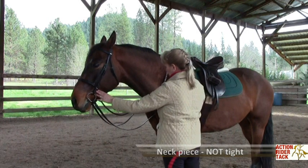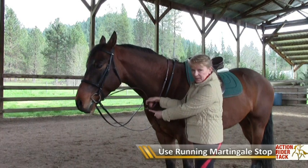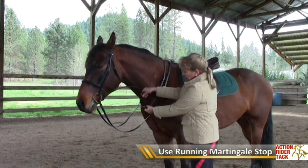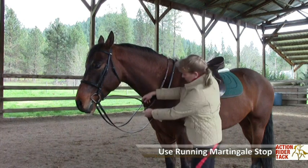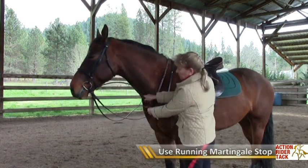Another thing that people often don't know is that you need to use a running martingale stop on that piece of leather so it doesn't slide down. That piece of rubber keeps it snug and keeps it up out of the way of the horse's legs.